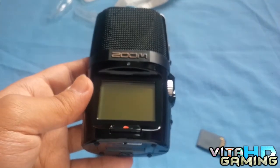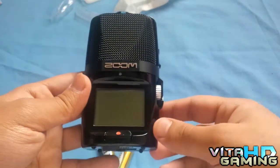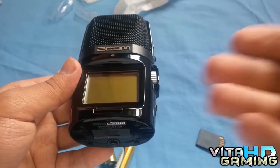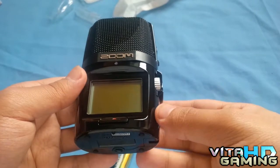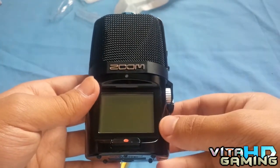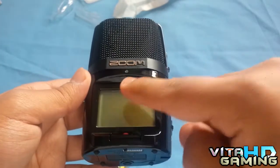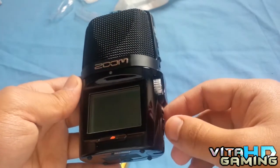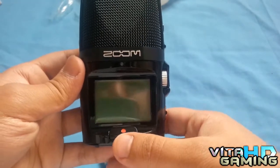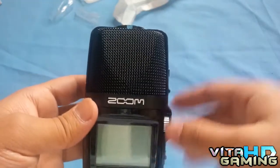At the front, it's got a big LCD screen. I was going to go with the H1 or the H2, but they've got small screens. The H4 has a bigger screen but I don't really need that one. This screen is much easier to see. Above the screen you've got an LED that turns on in red when it's recording.